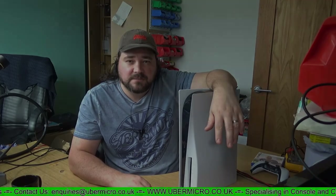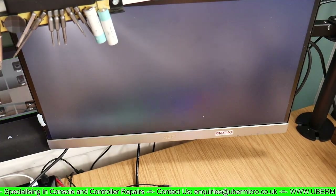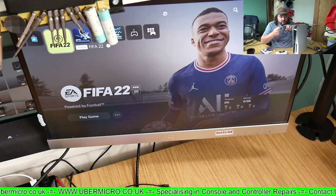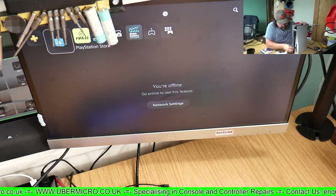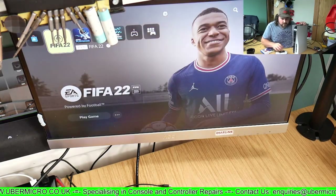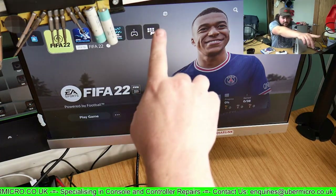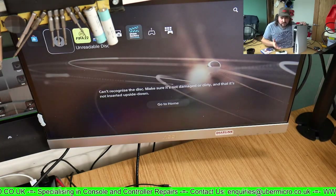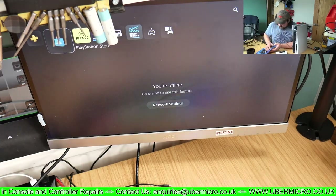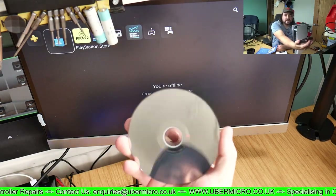Hi, welcome to Uber Micro Repairs. Today we have a PlayStation 5 — according to the customer, this thing does not read discs. Let's get it hooked up, put a disc in, confirm the problem, and then we'll tackle how we're going to fix it. Here we have the PlayStation powered on. Let's go into the menu — we have FIFA 22 as a test disc and we'll see what type of noises it makes. You can see the icon at the top — the little disc — and we get 'Unrecognized Disc' or 'Unreadable Disc'. We do have another disc here, Call of Duty Black Ops, and the disc is in good condition.